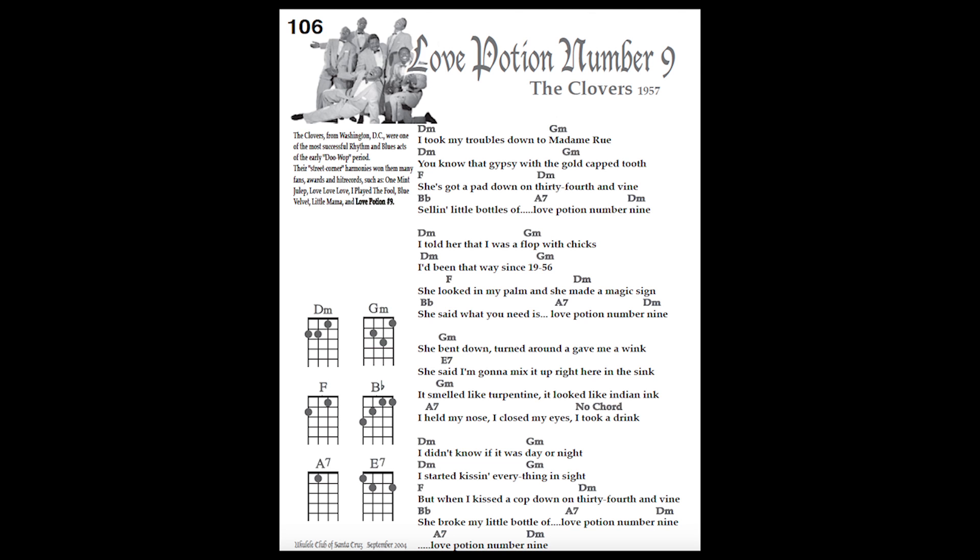Love Potion No. 9 is a fun song to play. It is played in the key of D minor.